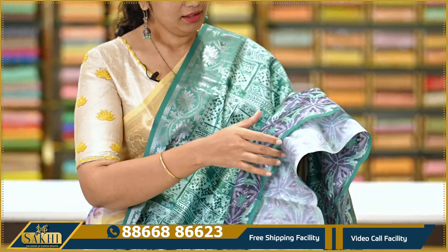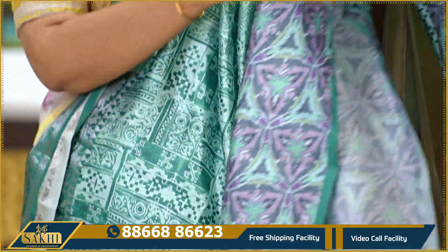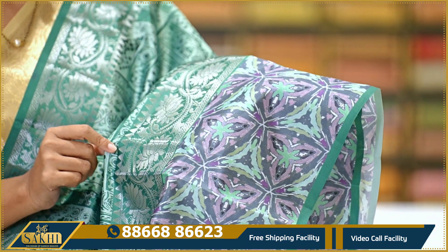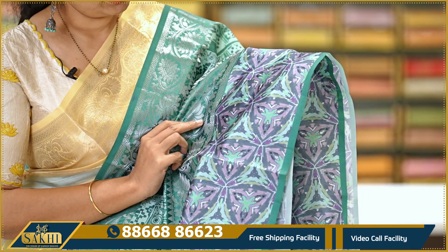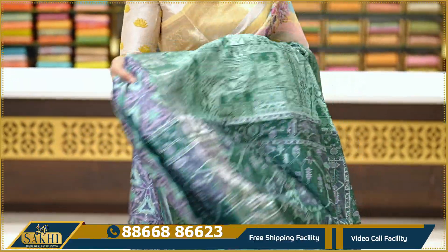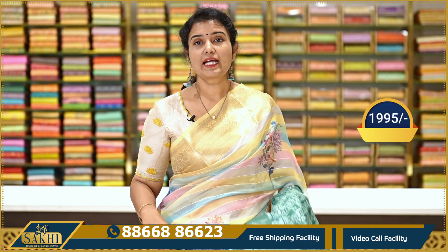Next saree — the previous one was Kora, this one is silk. It has an abstract digital print. The border has silver zari with lotus florals, and a little bit of graffiti border with digital printed border. The blouse is also a border with a different self print — green pine. The price is Rs. 995.